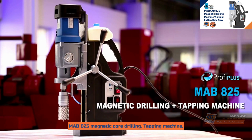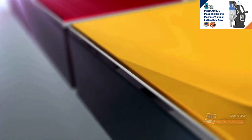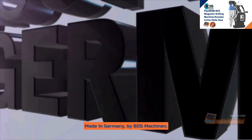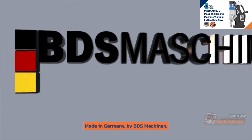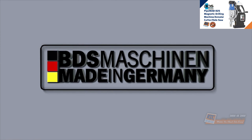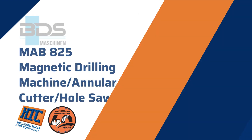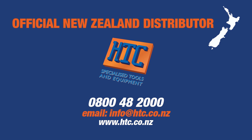MAB825 magnetic core drilling and tapping machine. Made in Germany by BDS Maschinen. HTC is the authorized distributor of BDS in New Zealand. For more information, visit htc.co.nz.